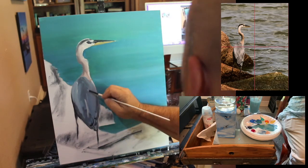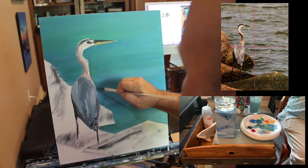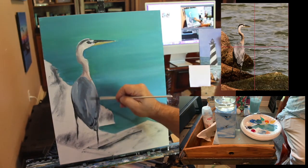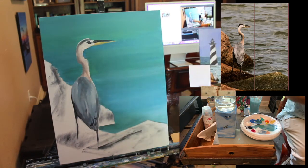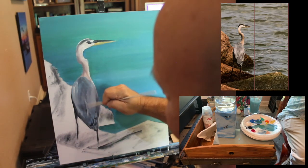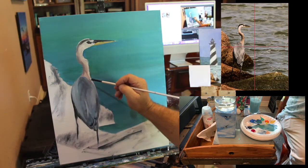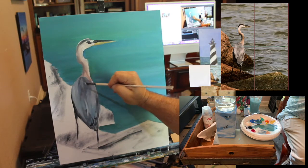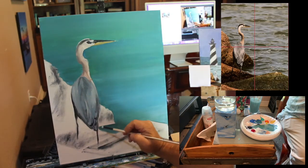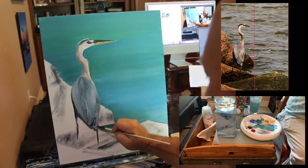We've got the light hitting the bird from this side, so I'll brighten this area up. On a 16 by 20 painting we can't detail every feather, so we just want to give the illusion of feathers by streaking downward with the feather pattern — almost like painting hair, where you stay with the pattern. There's a really bright spot right in here, so I'm going to put my brush down and scrape up to really lighten this spot.